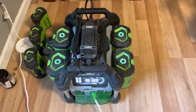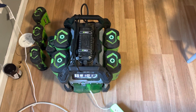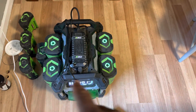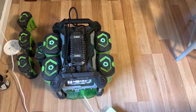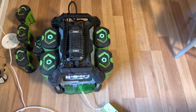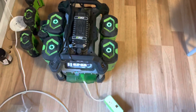This is the test everyone has been asking for — running the four 10 amp hour batteries that I have. They're only at about 90 to 95% charge; I was using these same batteries to mow my lawn with the EGO Z6 zero turn. I still think this is a good test. As you can see, all the lights are lit up on there.